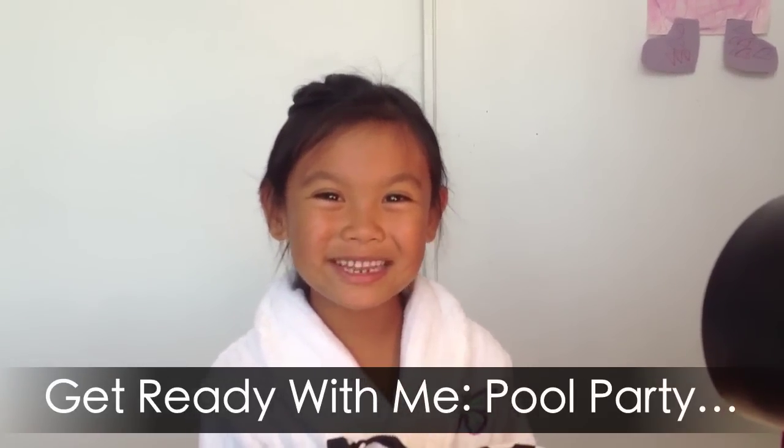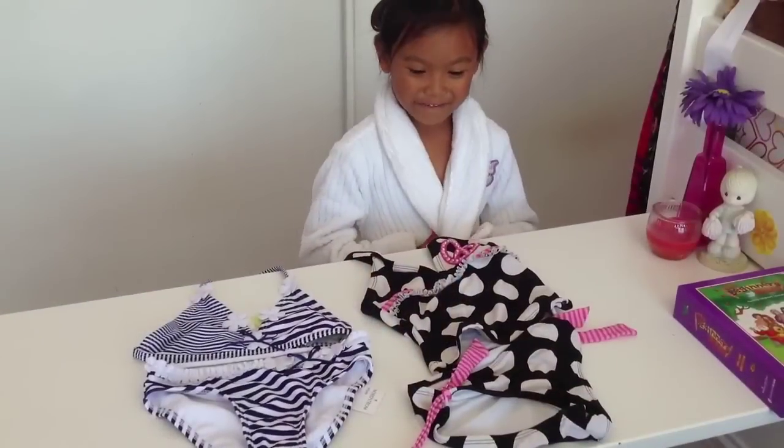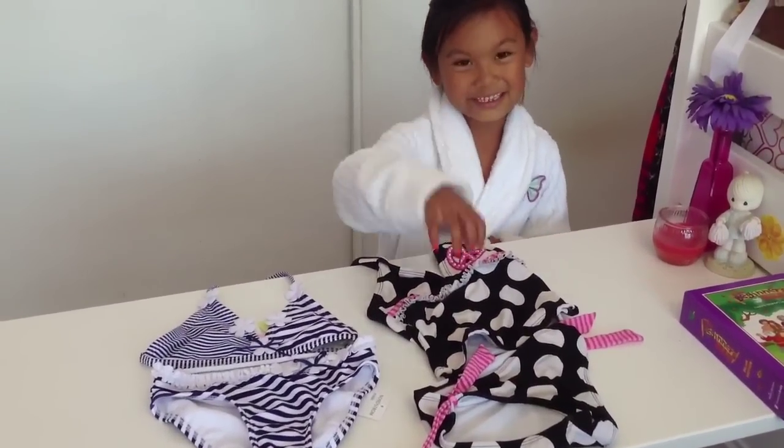Hi guys, welcome back to my channel. I'm going to a pool party and I'm inviting you to get ready with me. First I have to pick out the bathing suit and I think it's going to be this one.